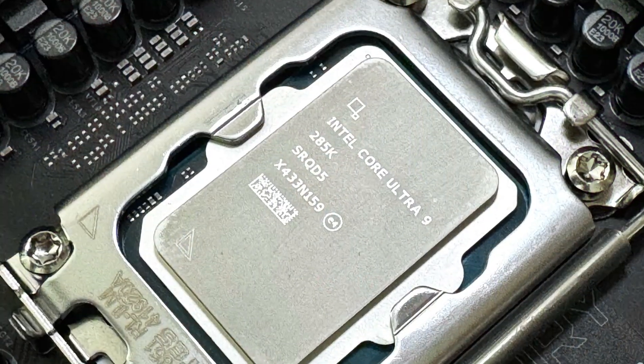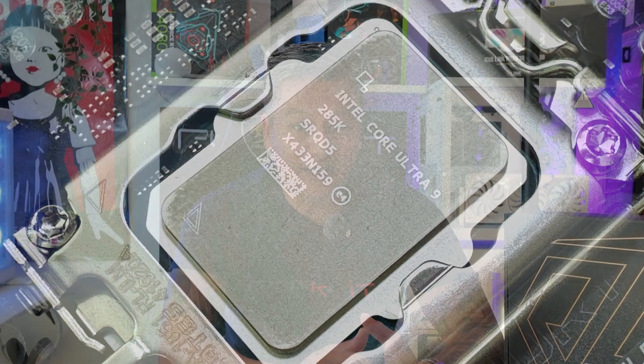We'll be testing this motherboard using an Intel Core Ultra 9 285K along with some DDR5 8800 RAM from Kingston. We'll also be using a GeForce RTX 4080 Super to see how the whole system performs. So let's not waste any time — let's do a quick unboxing first.